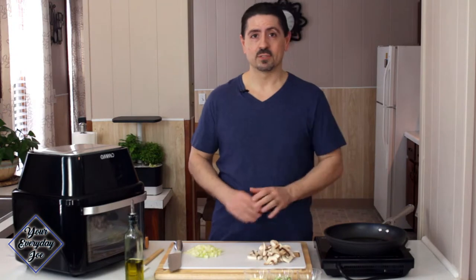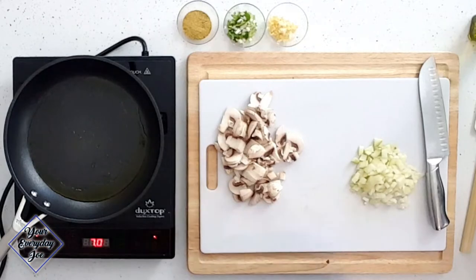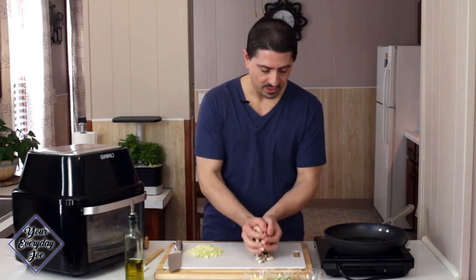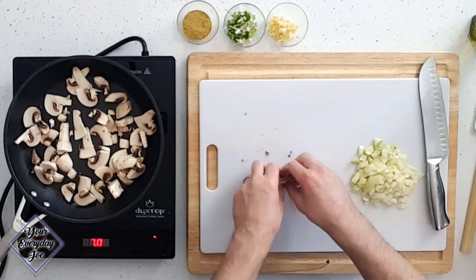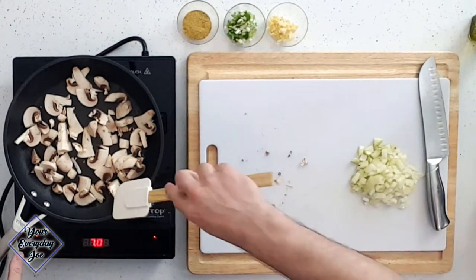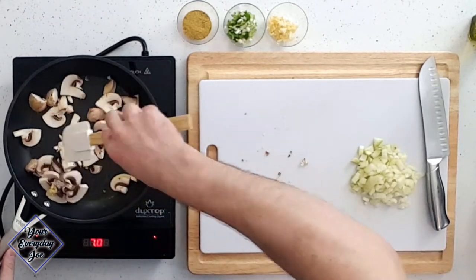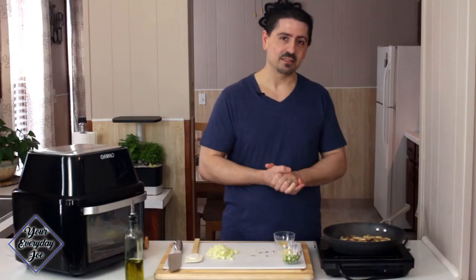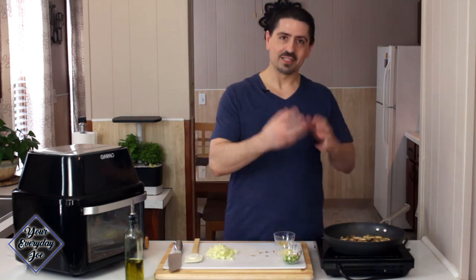The first thing we're gonna be doing is sautéing our vegetables — basically some sliced mushrooms, onions, some garlic, and some seasoning. I'm gonna keep this real simple. Because the mushrooms take a little bit longer, we're gonna get the mushrooms in there and get those all cooked up and kind of rendered down a little bit, just so they shrink up and all the water kind of goes away. I've got just a little bit of olive oil in here. We're just going to let these toast up for a few minutes. I'm using high heat, just a little bit of olive oil.